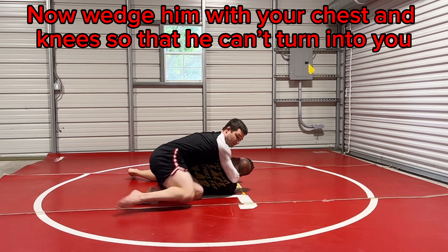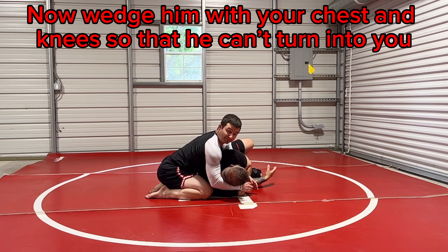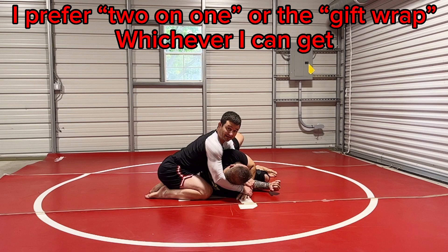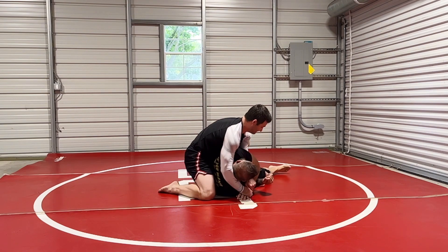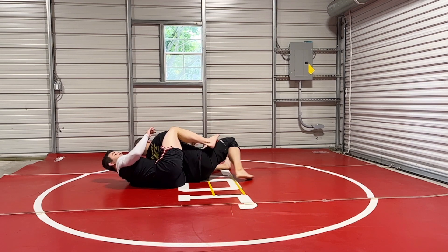I'm going to use that chest position to wedge him up so that now if I want to take his back — because this is jiu-jitsu — I'm here, and it's very difficult for him to turn into me, especially when I have a two-on-one. Now, this is me personally because I'm a back guy. If you're an arm bar person, you can step over for an arm bar. I personally like to wedge them here, take their back, get behind them, and then start working my chokes.